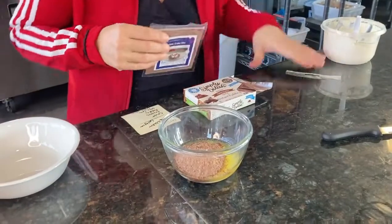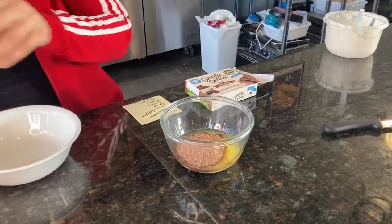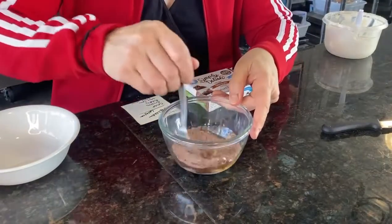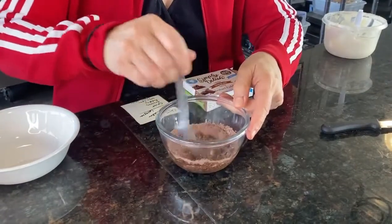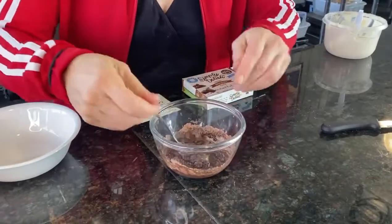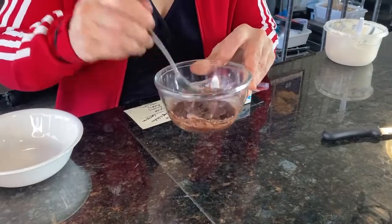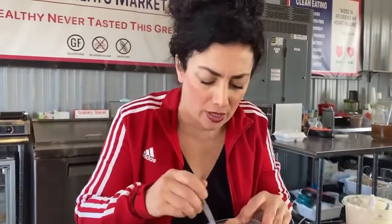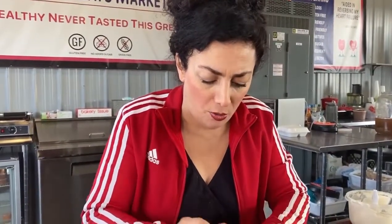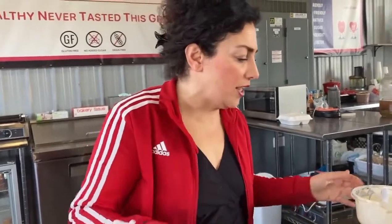So we're going to put the mix in there. Now this is going to be my pie crust. This is how I make the crust. And if you're baking this, if you just add two tablespoons of egg whites to it, you can bake it and it'll all stick together — it won't crumble or anything. But I like a crumbly crust. This is like a no-bake cheesecake. So that's the first layer.